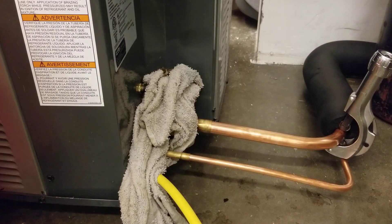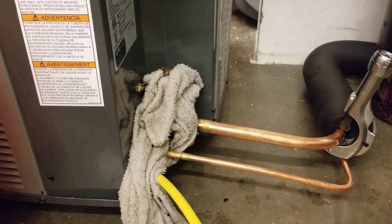A quarter of a turn for acetylene, an eighth of a turn for oxygen. We come out pretty close.